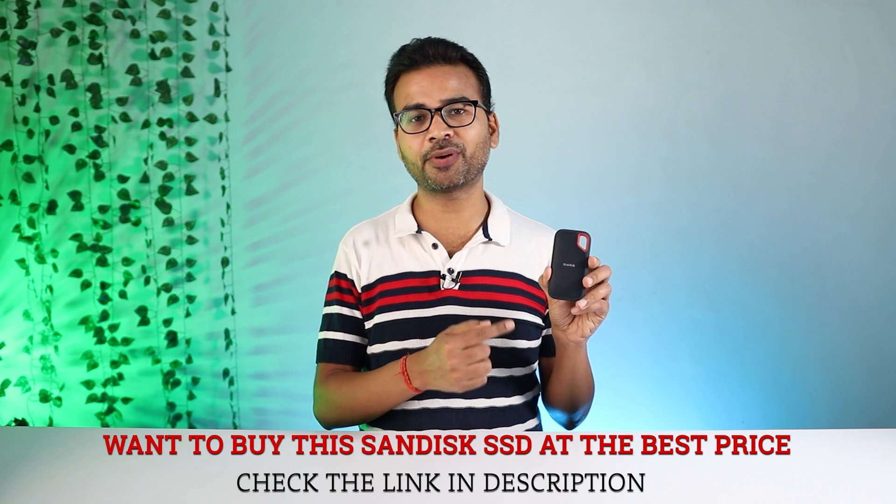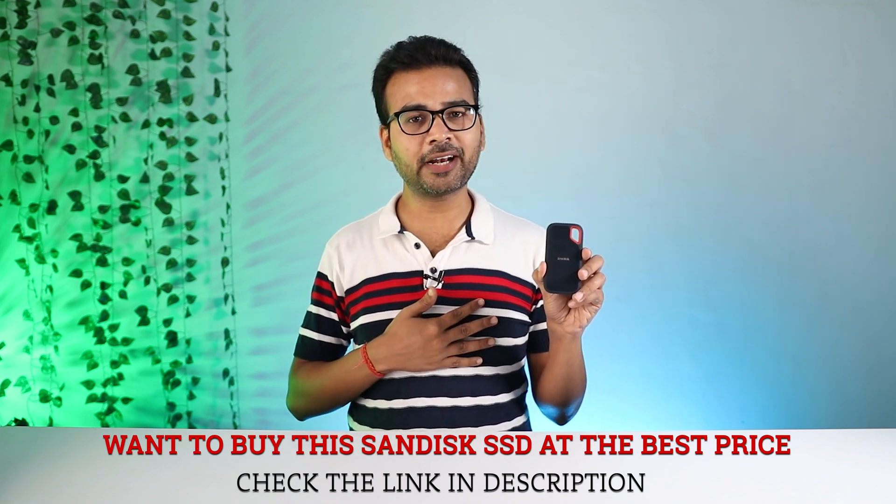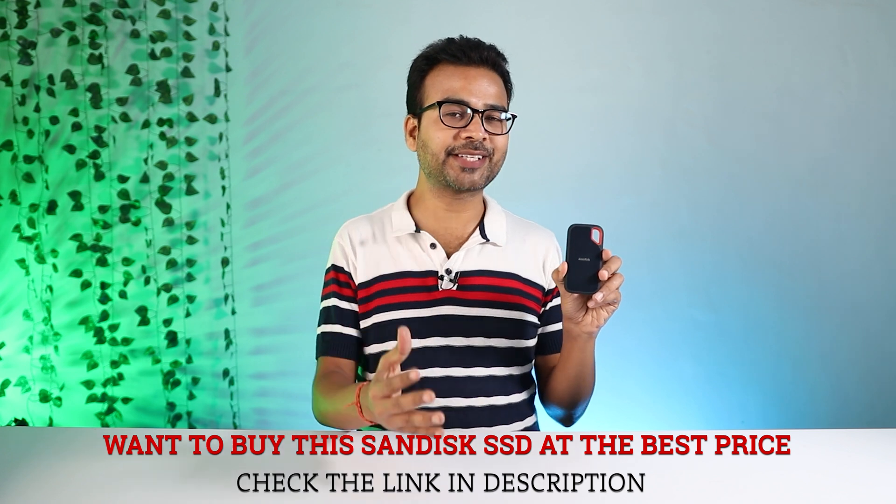Now let's go forward and let me show you the speed of this SSD. But before that, I would like to let you know this is not a sponsored video. I have purchased this SSD just to let you know whether you should buy it or ignore it. So if you really want to support my work, buy this SSD from the link given in the description below. If you buy from my link, it will help my channel and you will also get it at the best price.